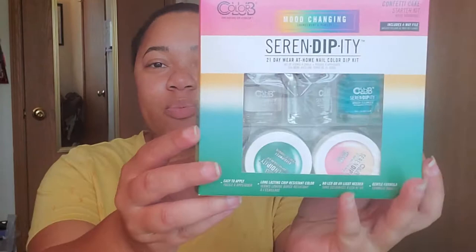I thought that this would be a cool nail product kit to try out for you guys. But if you haven't already, go down below and subscribe to my YouTube channel and also like this video. But other than that, let's get started.